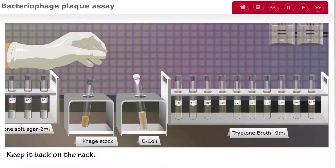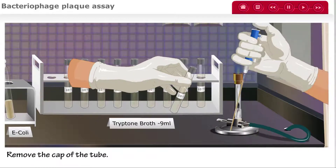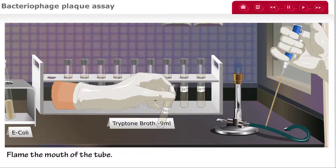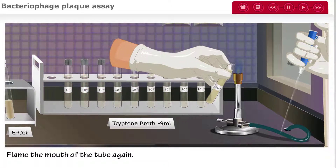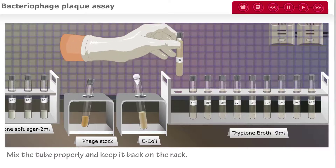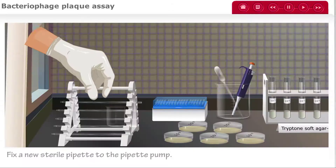Take the tryptone broth tube marked 10 to the negative 1. Remove the cap and flame the mouth of the tube in the blue flame of the Bunsen burner. Transfer 1 mL of the culture from the pipette into the tube. Flame the mouth of the tube once again and replace the cap. Mix the tube properly before placing it back on the rack, then remove the used pipette and dispose of it properly.